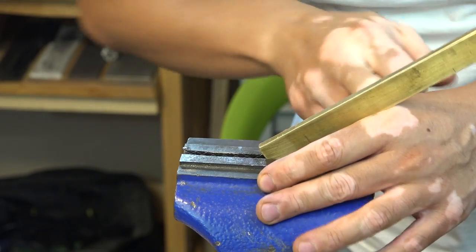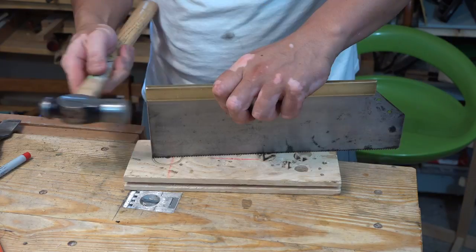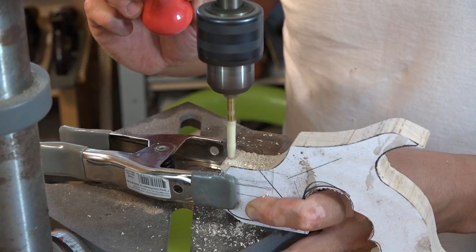The fit of the plate into the spine was a little bit loose, so I hammered the brass spine a little bit. I also used a vise to pinch it. Just be careful when you're hammering the spine not to bend it.